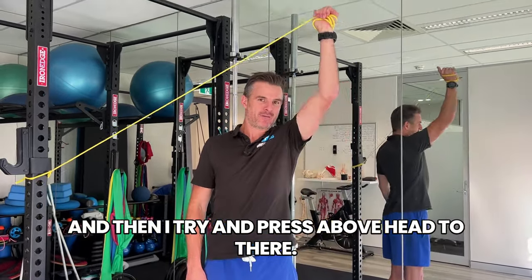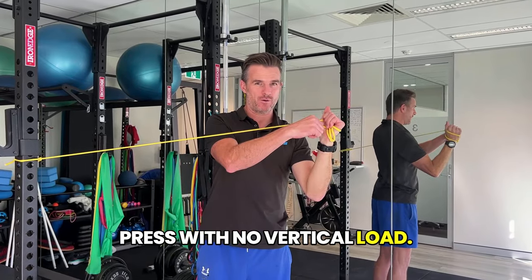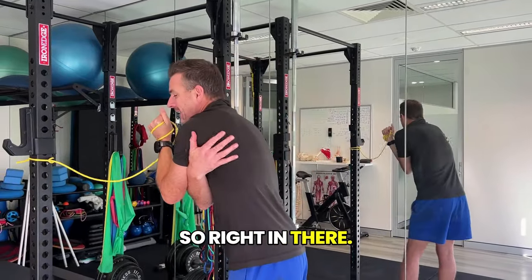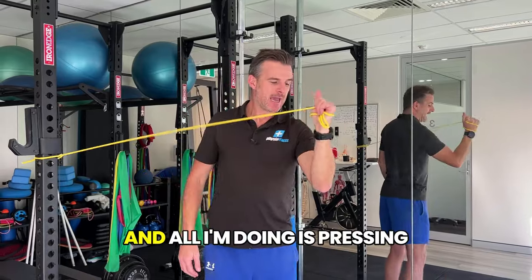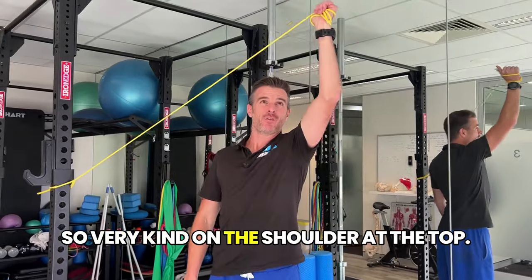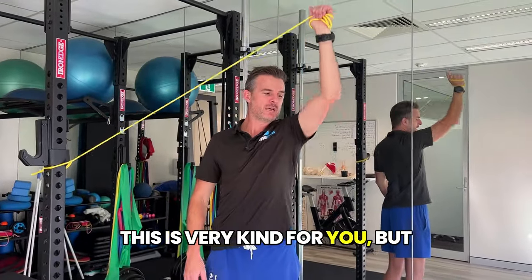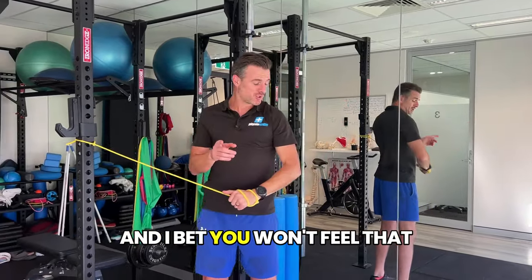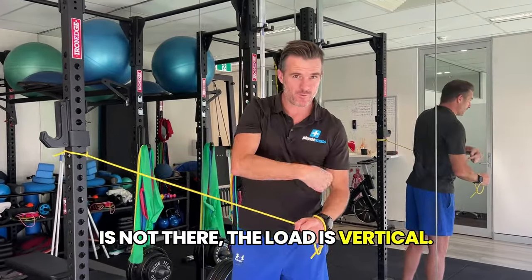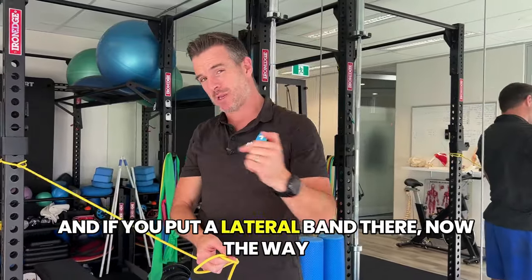Press above head from there — this is a shoulder press with no vertical load. All the load you feel is in the back of the shoulder, right in there. You're just pressing above head and coming down — very kind on the shoulder at the top, especially for those who have recovered from impingement. You'll feel like you're really working there, but you won't feel that on a normal shoulder press because that load is vertical. This gives you realization of how much external rotation you can get done in a shoulder press with a lateral band.